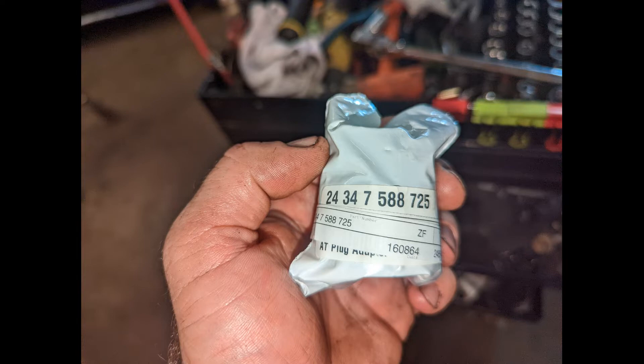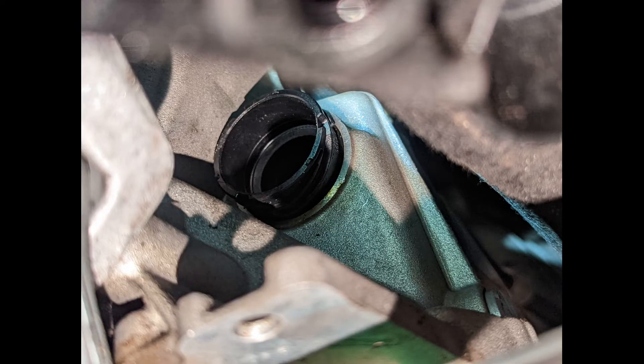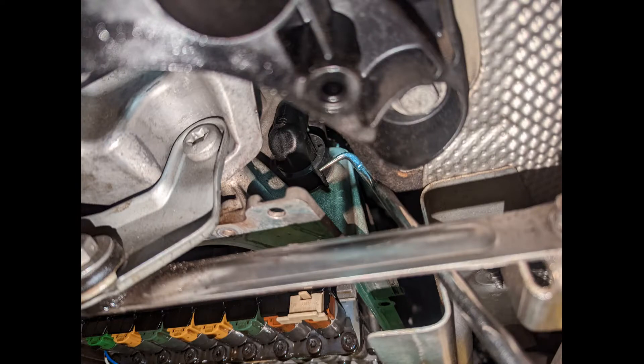Here is the part number for the pass-through plug that we are swapping out. This little locating dowel goes towards the bottom. I used the same pliers to pop it up into the hole and then pushed it in with my hands. Then I grabbed a large hose pick to reach up in there and just swing the electrical locking tab down into position.